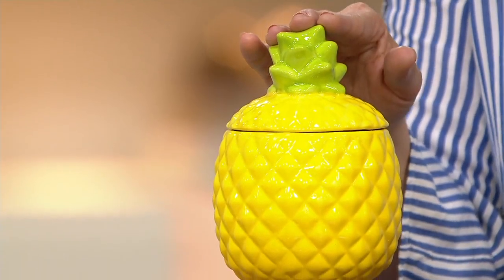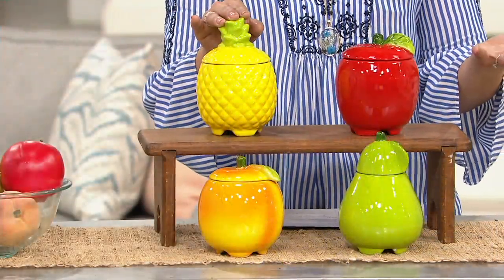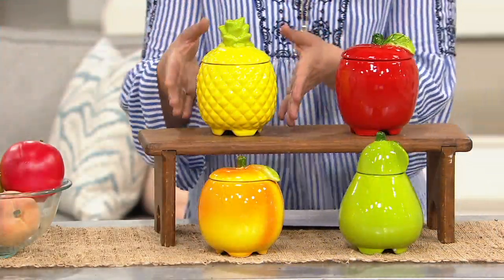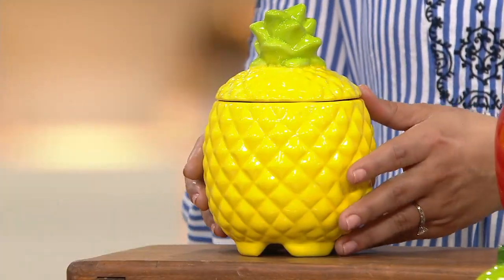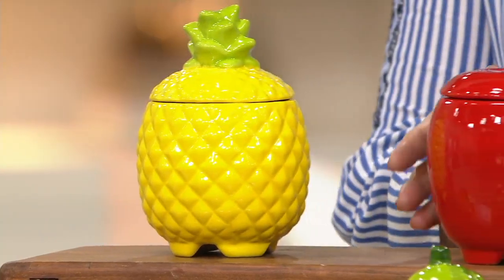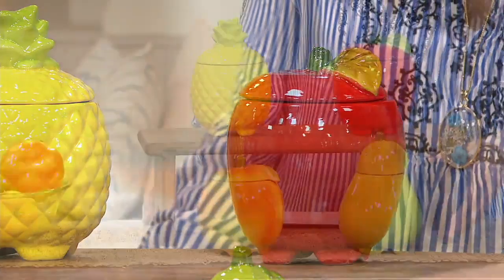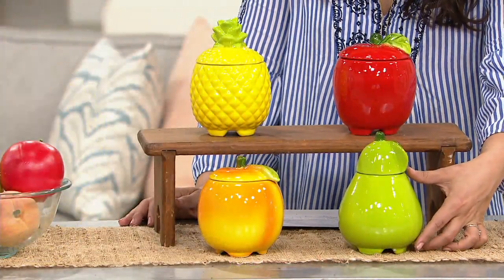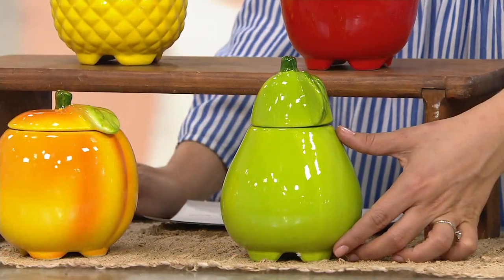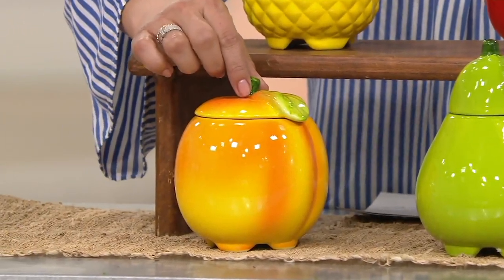Plow and Hearth does carry a variety of different fruit fly traps, but I think these are absolutely adorable. Here's your pineapple — so cute and such a beautiful symbol of hospitality. And then we have this adorable apple. Down in front, we do have a pear, and then we also have this adorable sweet little peach.